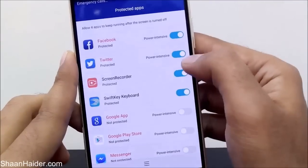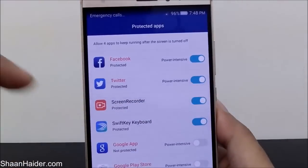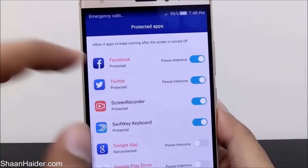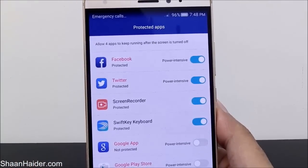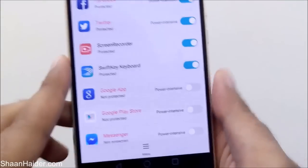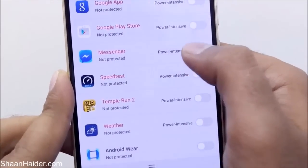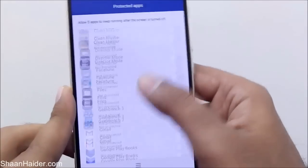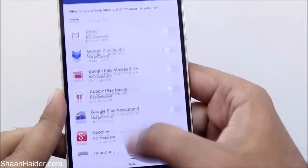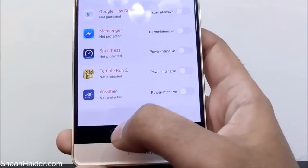You can use the sliders to activate applications in Protected Mode or not. For example, Facebook is a power-intensive application but I have protected it, so it will keep running in the background and the battery management tool will not close it. Similarly, Messenger is a power-intensive app but it's not protected by default, so it will be closed automatically. If I use the slider to protect it, it will keep running in the background. It's totally up to you which applications are important to keep protected.